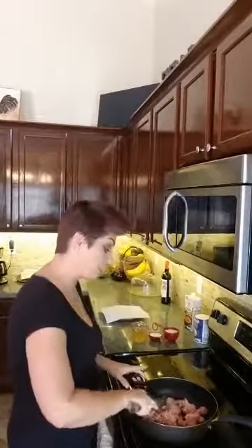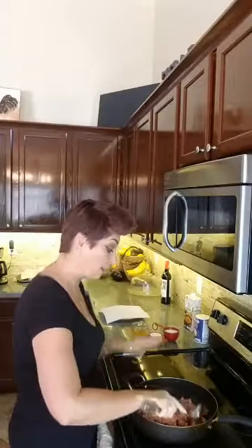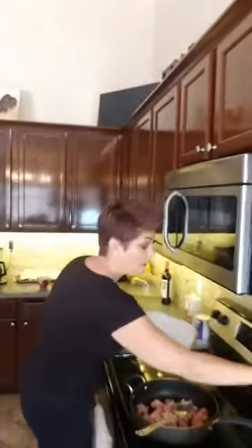Let me get rid of these gloves. I have the sausage in the pan and I'm just gonna cook it until it's cooked through, then put it on a plate lined with paper towel.